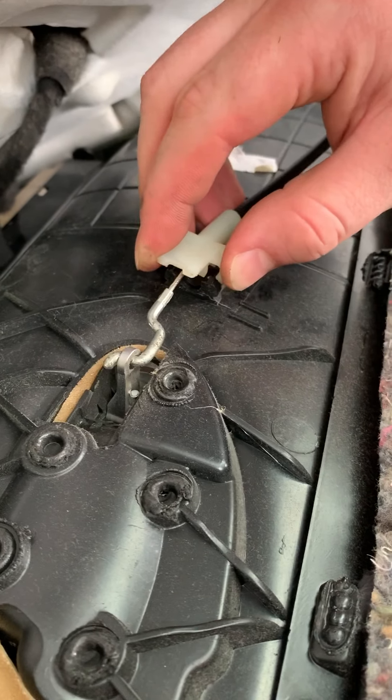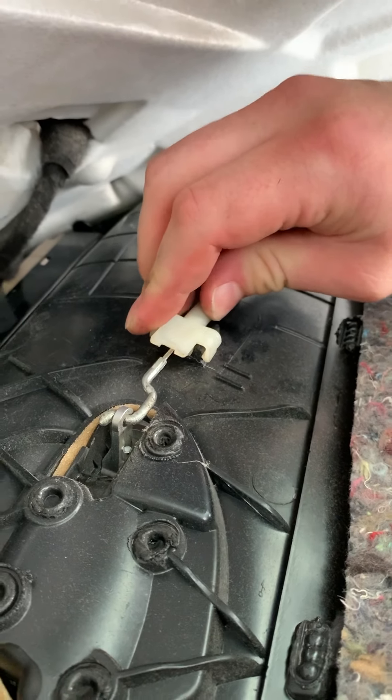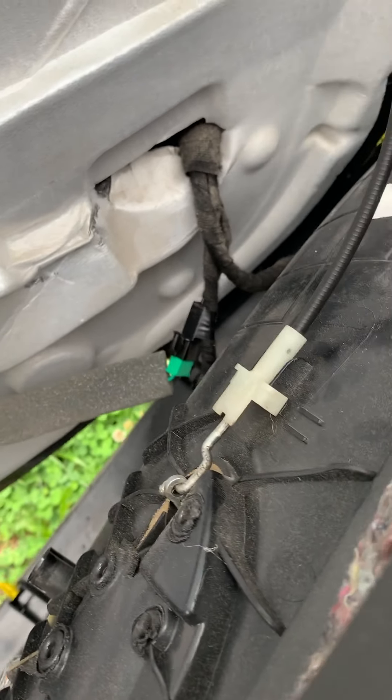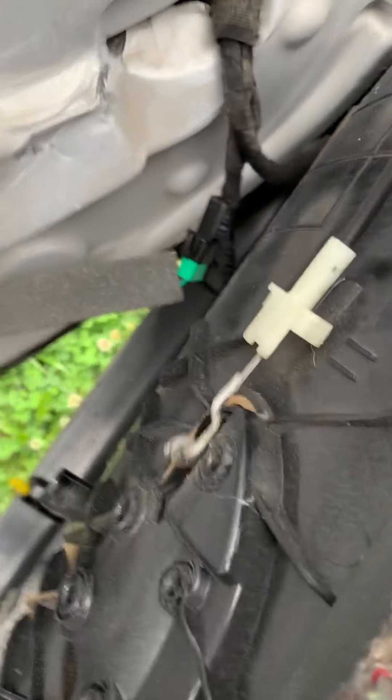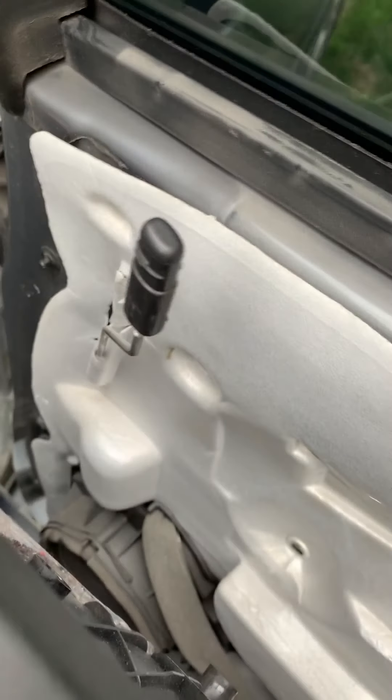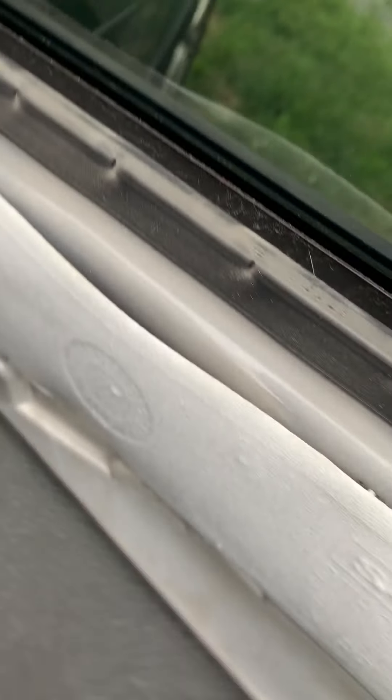Lock it in just like I showed you earlier. Now let's see — move the handle — there it goes. Perfect, that fixed my door handle. Love that lock mechanism right there.